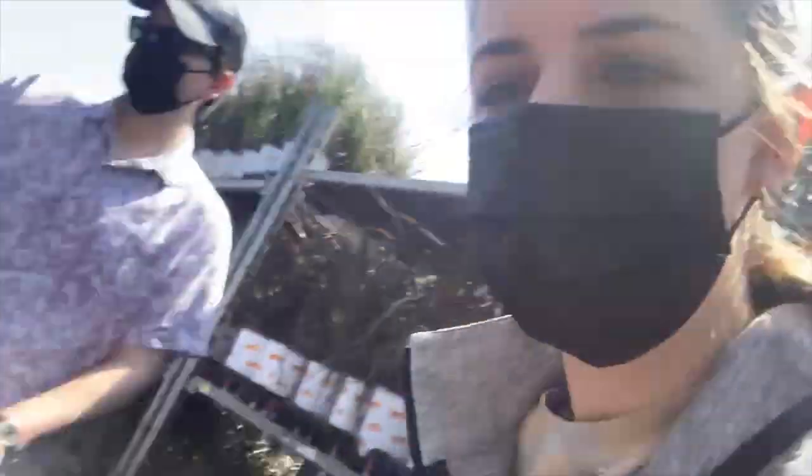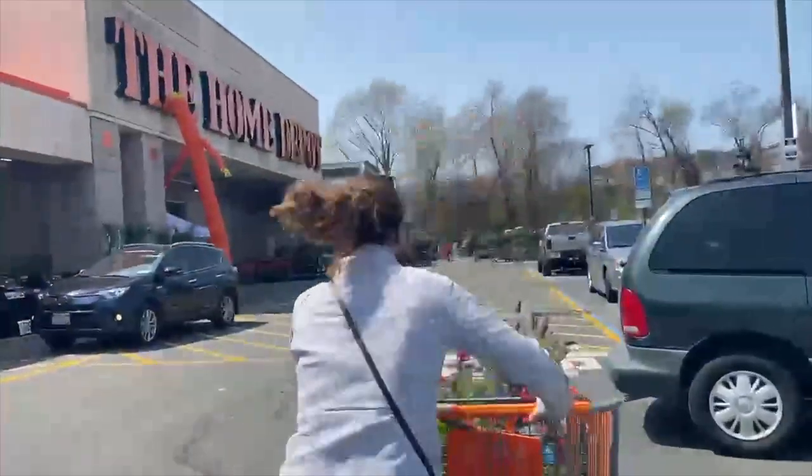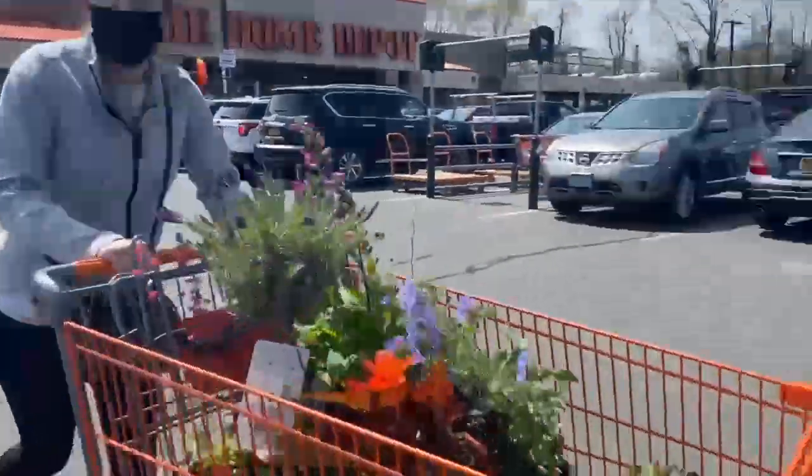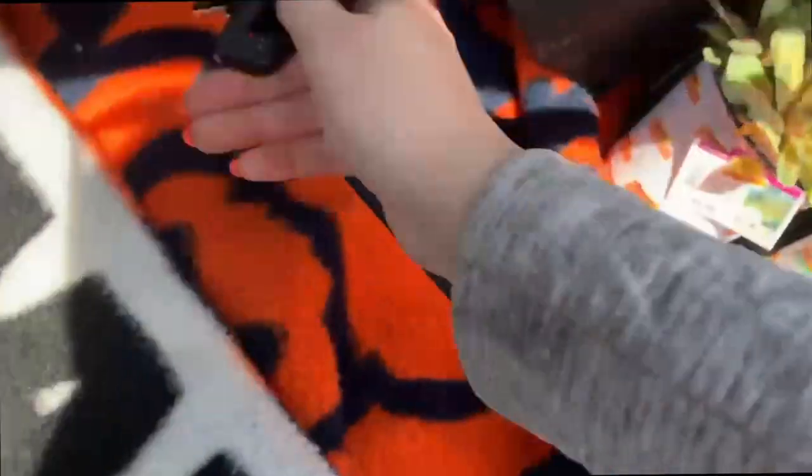At Home Depot, getting some more flowers. I got all these guys, they're kind of cute and we're going to go home and plant them now. I'm trying to find perennials that are pretty. Back from Home Depot, we got lots of great flowers to plant, to add to the flower bed.